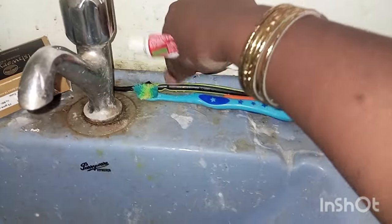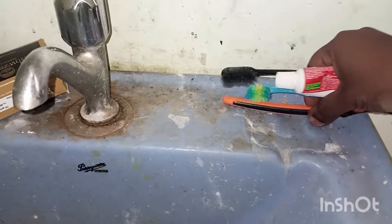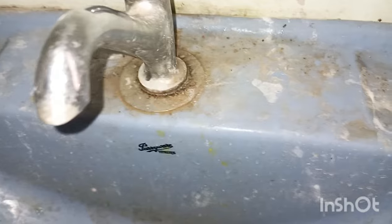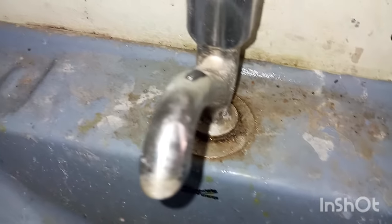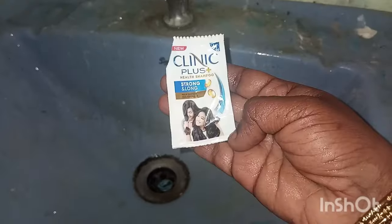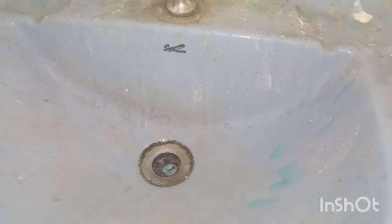I am going to clean my hair and make it a little more clean. This is a little more clean plush. I am going to clean the shoes first.